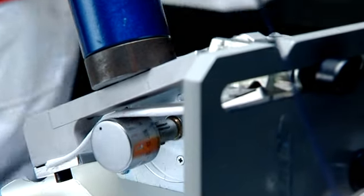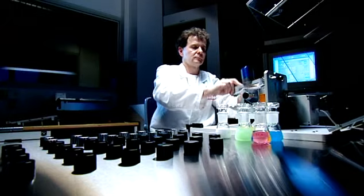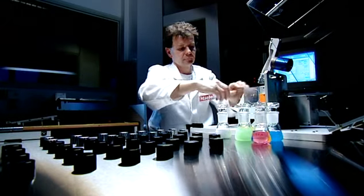Knobs are rotated countless times under a cloth soaked in detergent. Rotary switches are only approved for use on finished products if the printed graphics on knobs are abrasion proof.